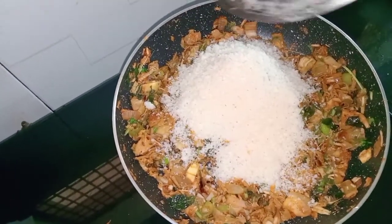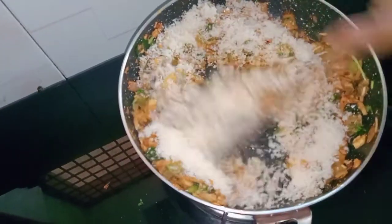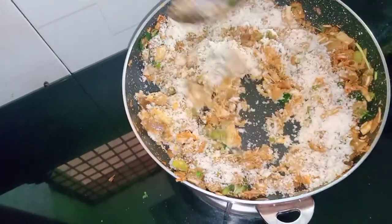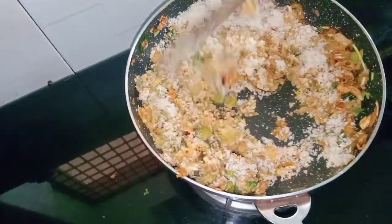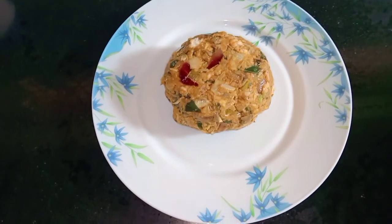Mix the bread into the spice mixture and coat it evenly into the shape.